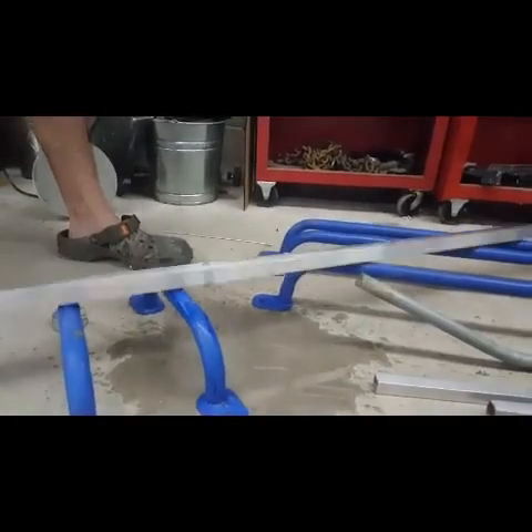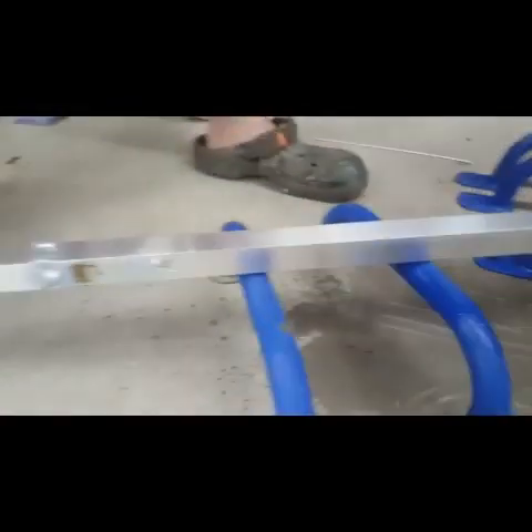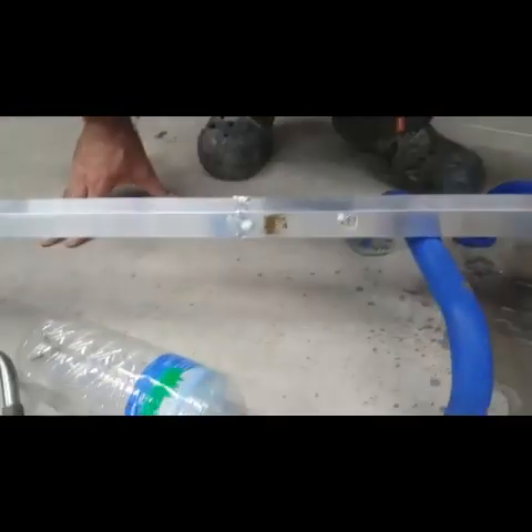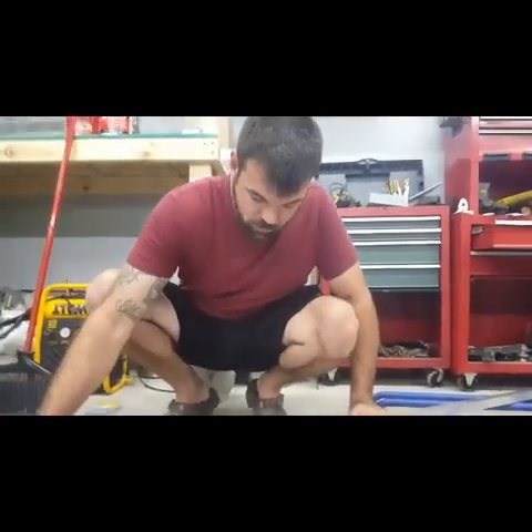There it is — it definitely doesn't look as pretty as a weld. But the main reason I wanted to do this was to see if it would get you by, if it's strong enough to actually hold the two pieces together. I kind of quenched it with some water there too, which I probably wouldn't do if I was going to use this long term. I'm just going to put a little pressure on this and we'll see what happens.